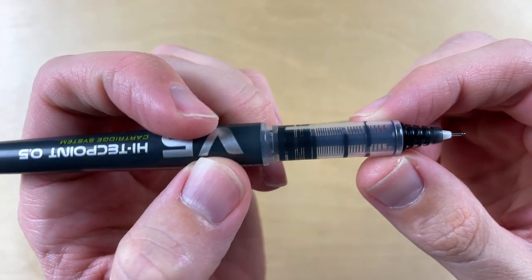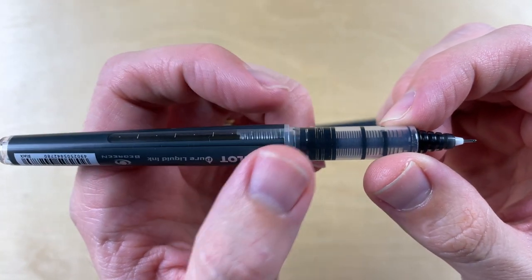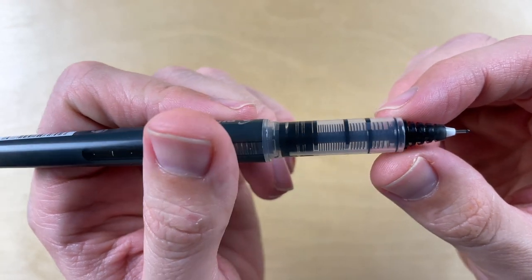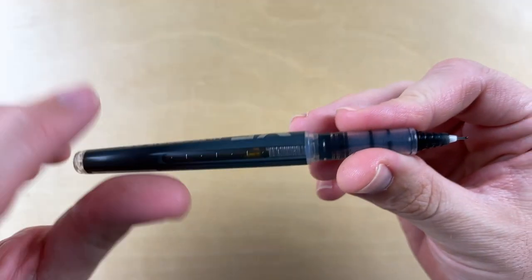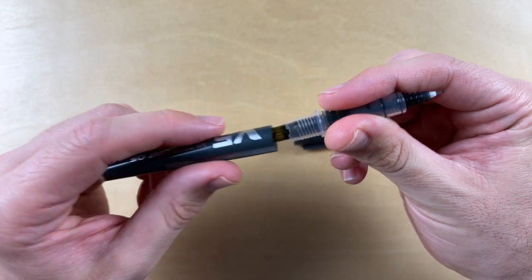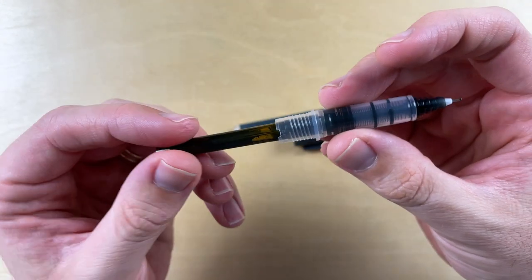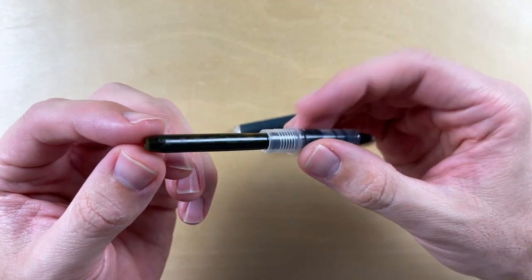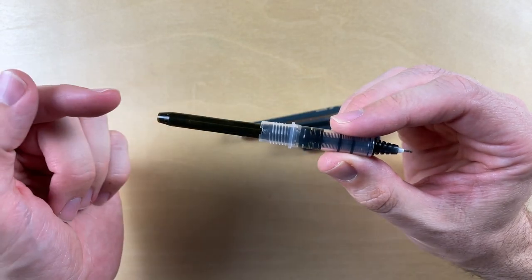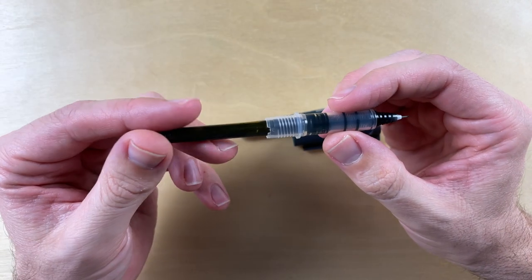It has this kind of section that almost looks like the section of the Urban Rollerball I reviewed a while back, or even possibly a Platinum Preppy. And when you unscrew the body, if you're a Pilot fan, this should look very familiar. I find it odd that this pen shipped with a cartridge installed in it, which is a huge fountain pen thing.